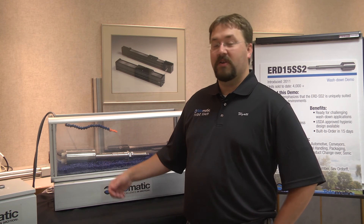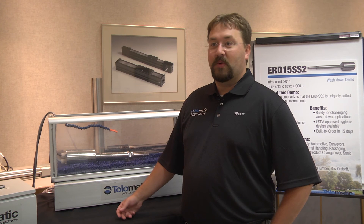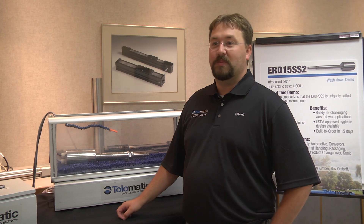We have the ERD 30 and 25 that can reach forces up to 4,000 pounds. We can reach normal speed with our rod style actuators, but it is really focused for the food and beverage market as that washdown stainless steel actuator.